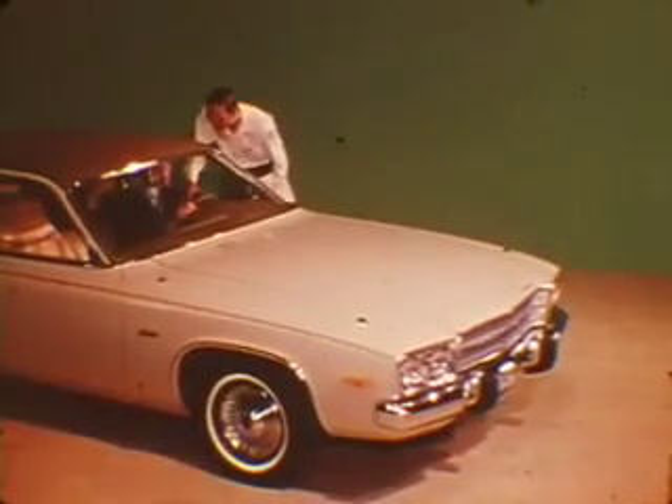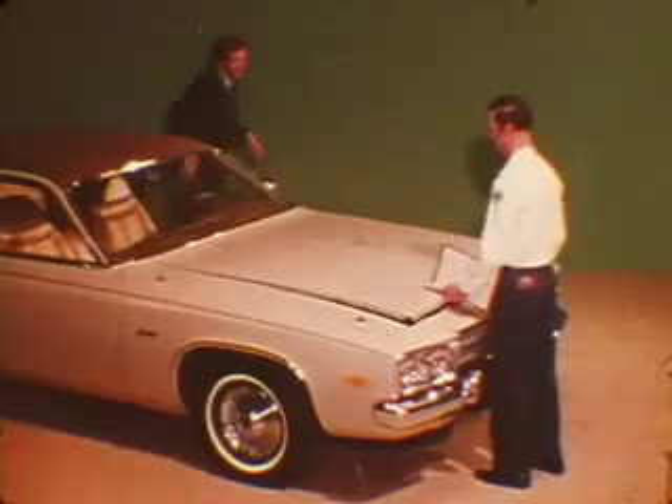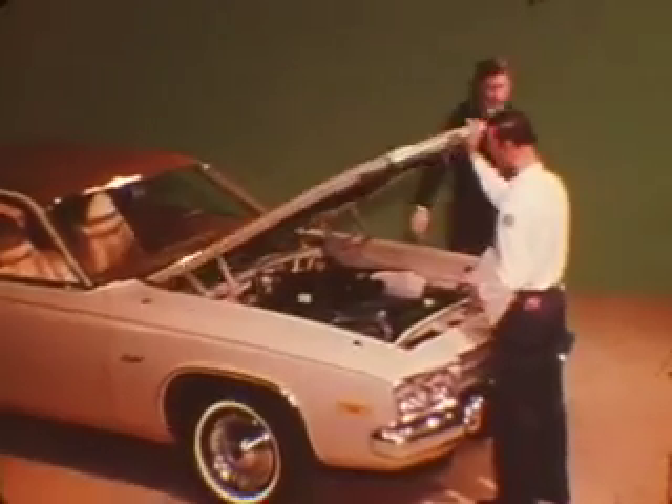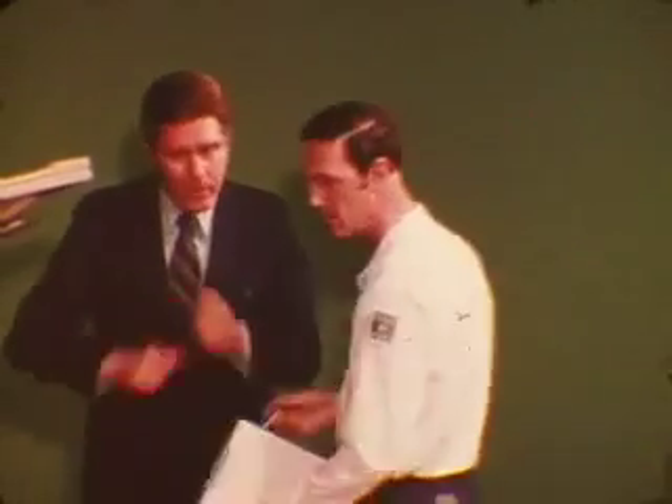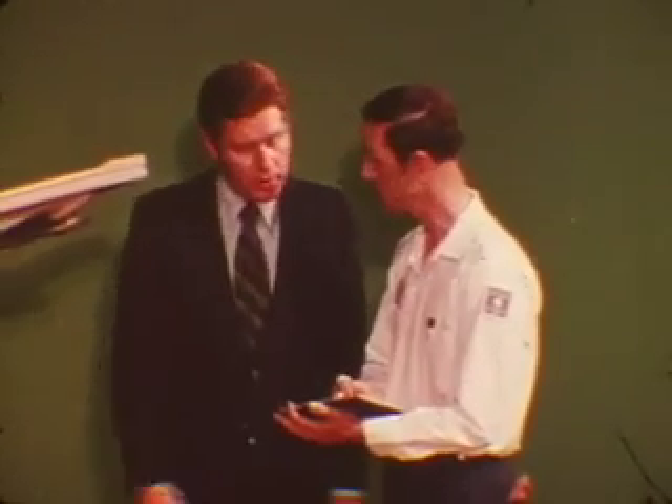The cure for an ailing torque flight can be as simple as a fluid level adjustment or as involved as a teardown. But finding the correct remedy can be a problem when information about the condition is sketchy. A good description of the trouble gives basic guidance, but knowing whether the condition came on gradually or happened suddenly after other work was performed can make the problem easier to solve.